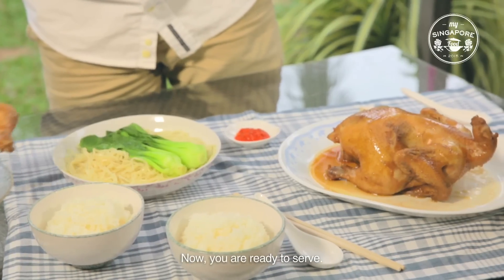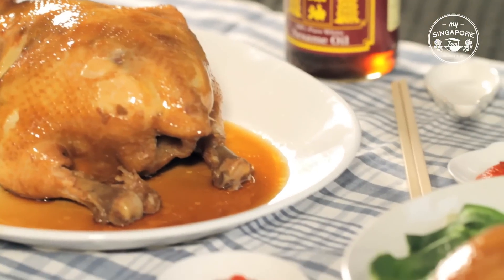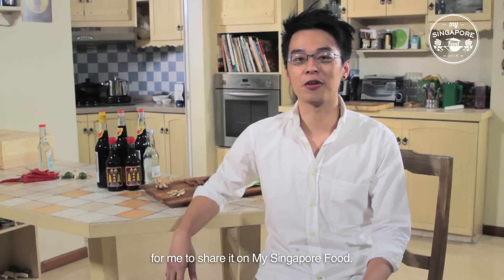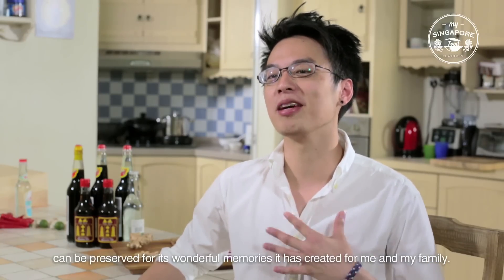Now you're ready to serve. I really love this dish and it's really a great privilege for me to share it on My Singapore Food, so its stories and recipe can be preserved for the wonderful memories that it has created for me and my family.